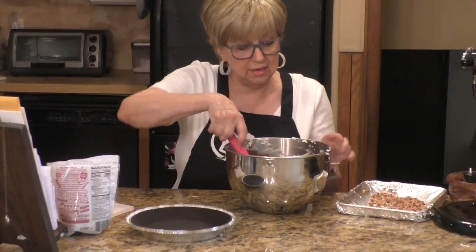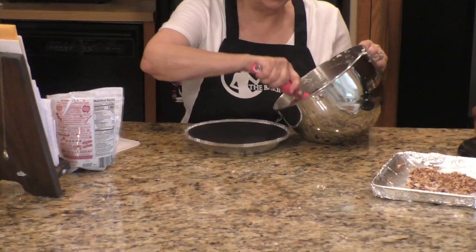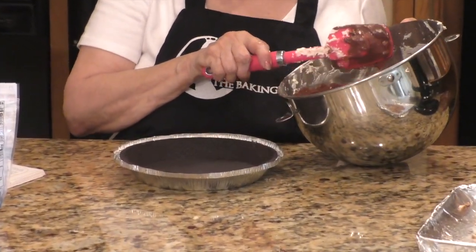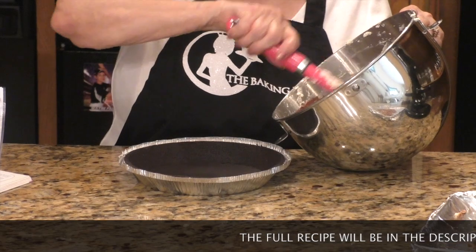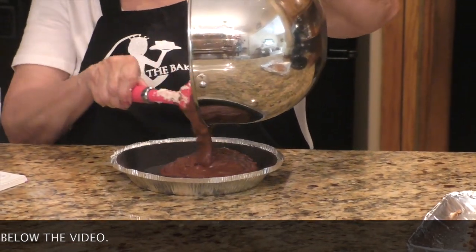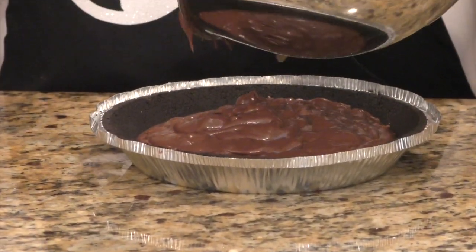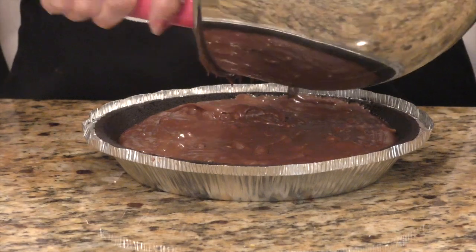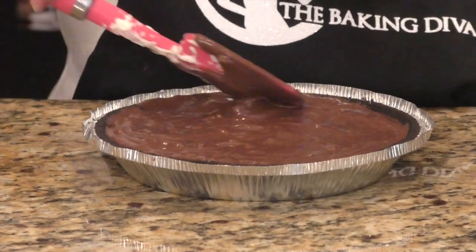We have all that mixed, and now we're going to put it into our chocolate pie crust. It's going to be very thin, because this has to be put into the refrigerator for a minimum of eight hours or more. I'm putting the mixture into the pie crust. Oh, does that look divine — yummy in the tummy! Then you're going to take your spatula and smooth out the top of the pie.